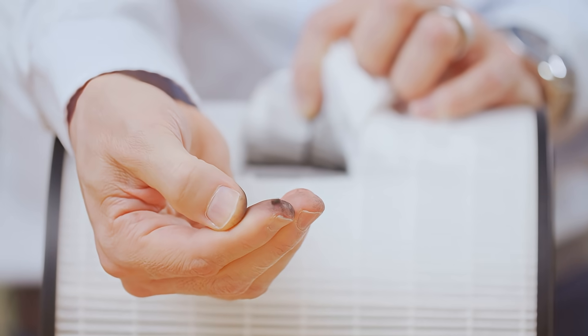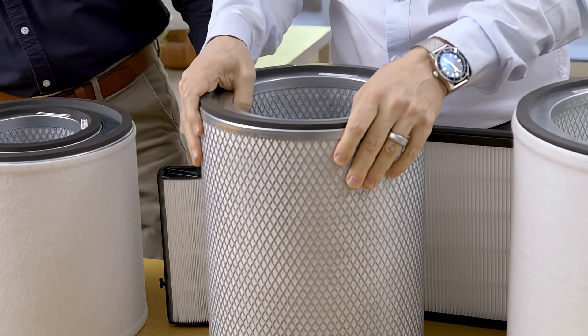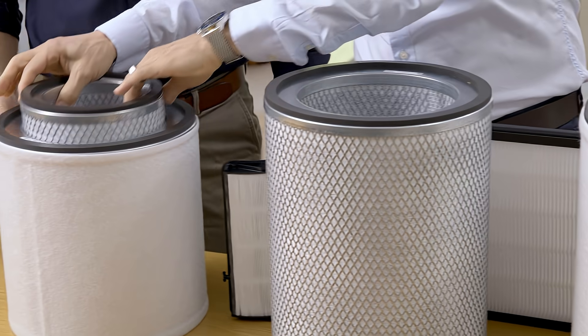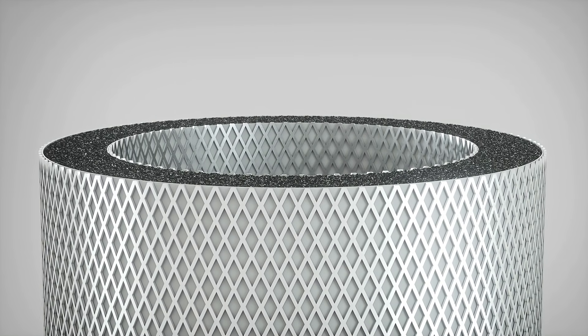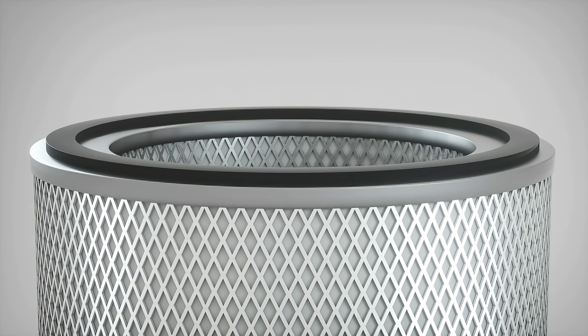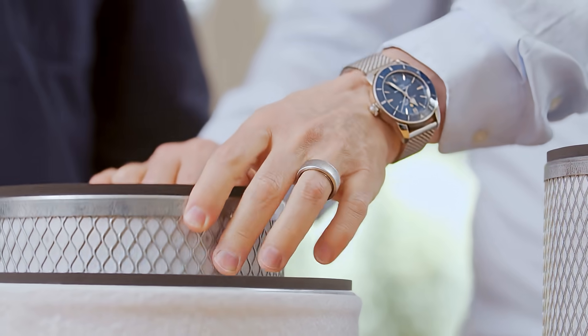When you look at our filters — the six kilo or the 2.4 kilo one — the carbon is actually packed inside here, so there is no room for air to bypass. And that's the most important thing.